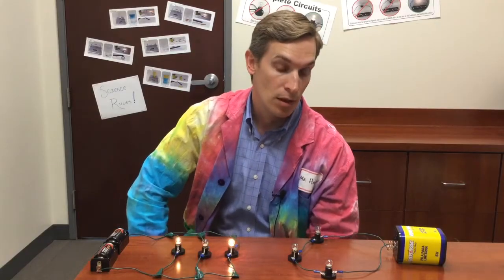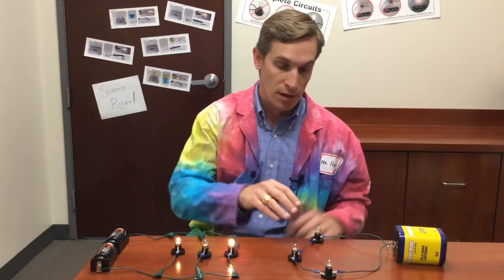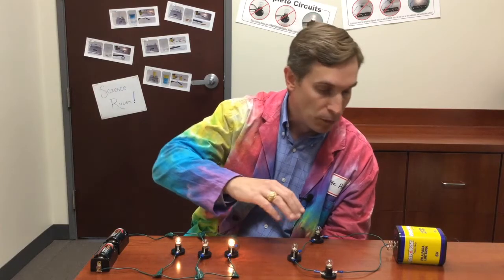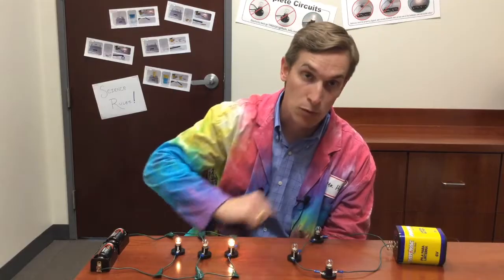In each of these circuits, I replaced one of the bulbs with a bulb that was burned out. You can see here in the series circuit that even though I just replaced this one bulb right here with a burned-out bulb, all of the light bulbs have stopped working.